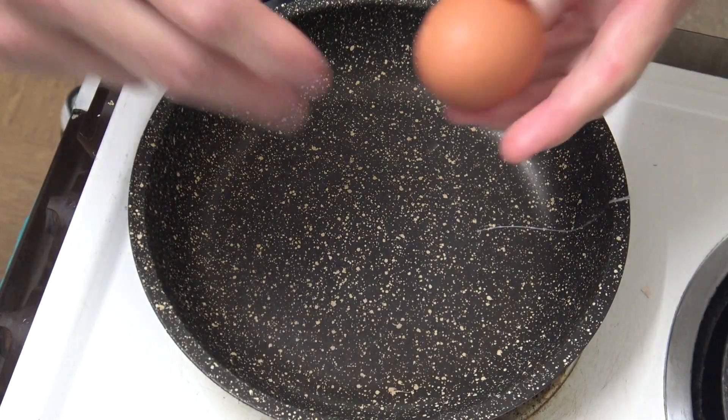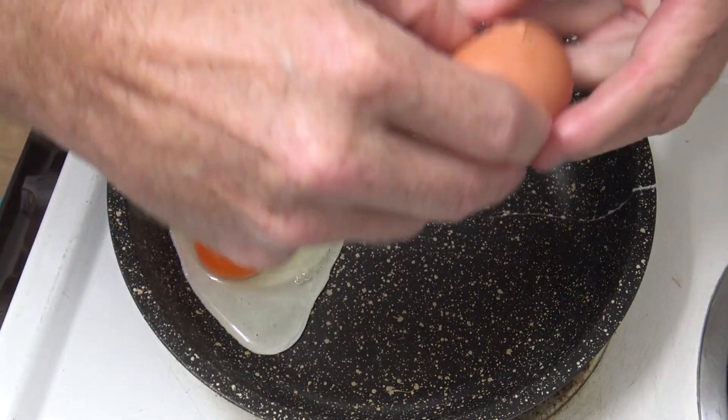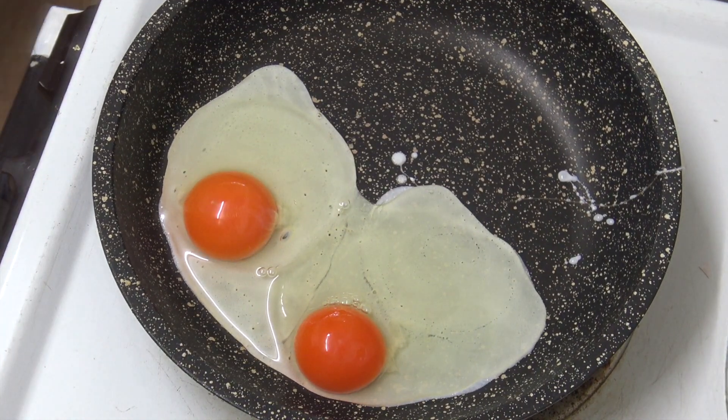While that's cooking, how about we just throw some eggs on — because what goes better with bacon and eggs?